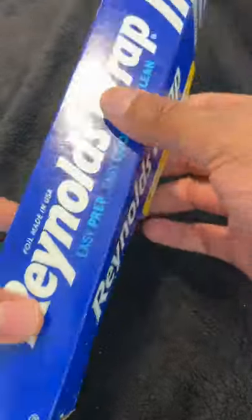This is an aluminum foil hack that will get static out of your laundry. Subscribe for more content like this.